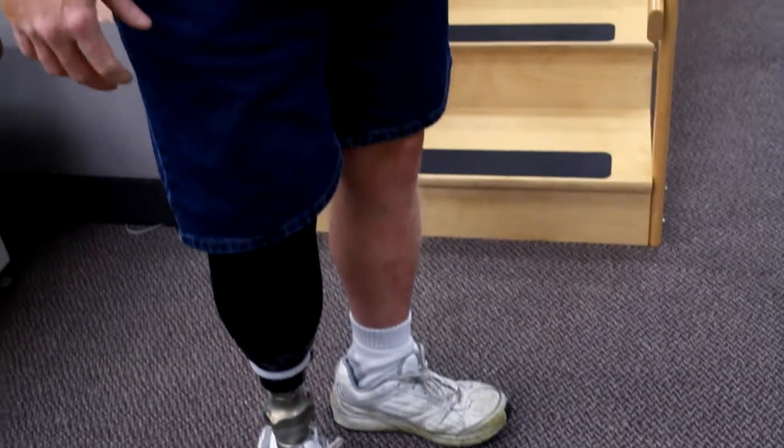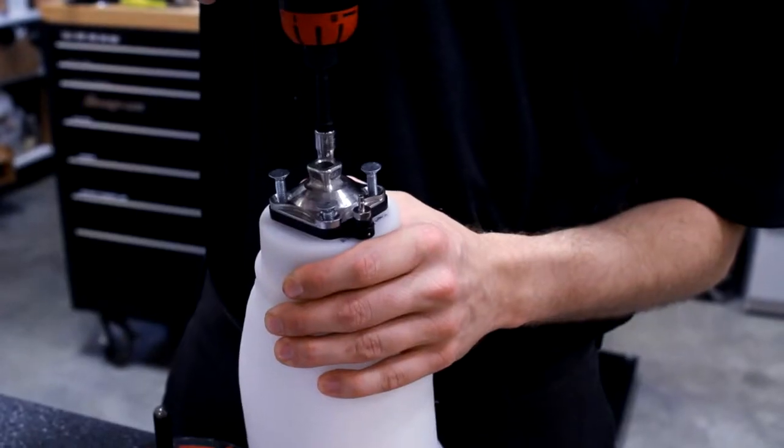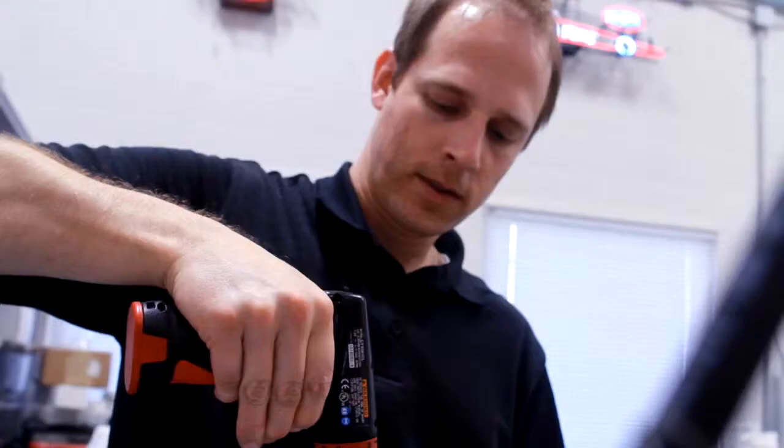My key responsibilities are basically caring for my patients, making sure everything's in order, and that we're able to provide a quality and safe product — that involves evaluating the patient. We work under the orders of a physician, mainly a rehab physician. I'm very hands-on in the process in order to maintain that the prosthesis is a proper fitting device.